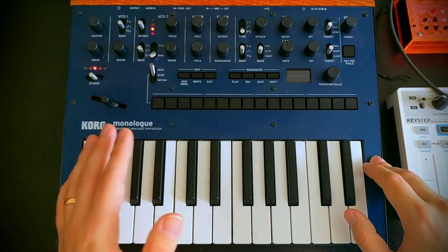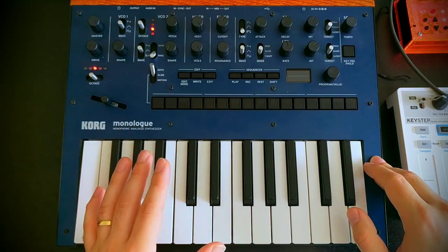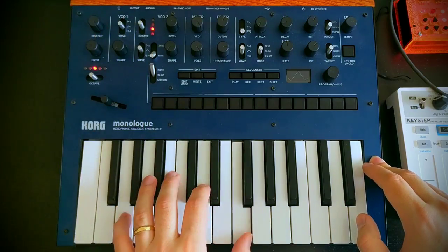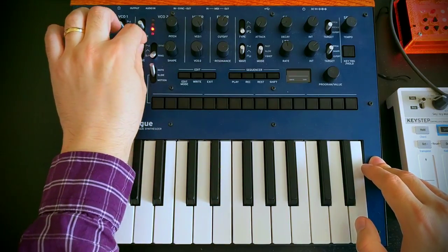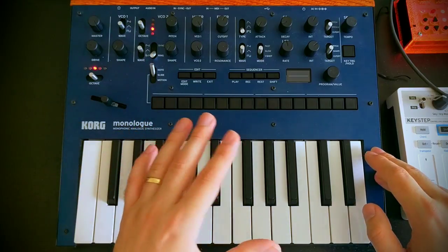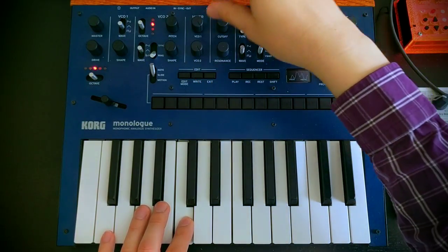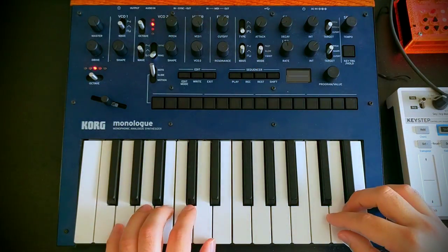Now the Monologue is a subtractive synth with only two VCOs. So we're going to have to pull a couple of tricks here to really get away with this sound, but we can do it. So we'll start by initializing the patch and setting VCO1 to triangle. We're going to bring in VCO2 and also set it to triangle. We're going to put it somewhere else in the harmonic series — up an octave and then also up around a fifth.